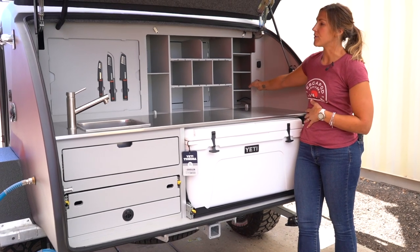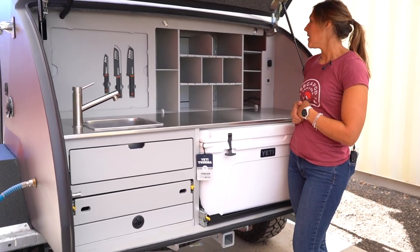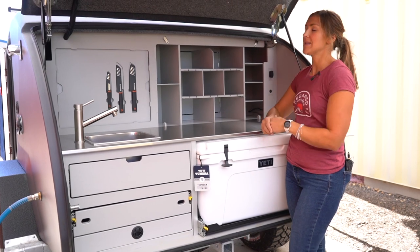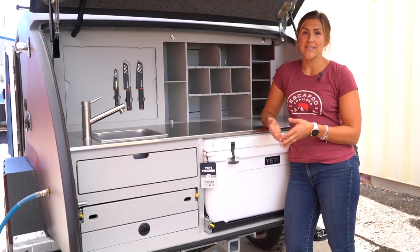So your water pump is over here. The Truma control is inside of the cabin. Your inverter switch is inside of the cabin. You don't need to go into the utilities closet to power anything on or to make the system usable.